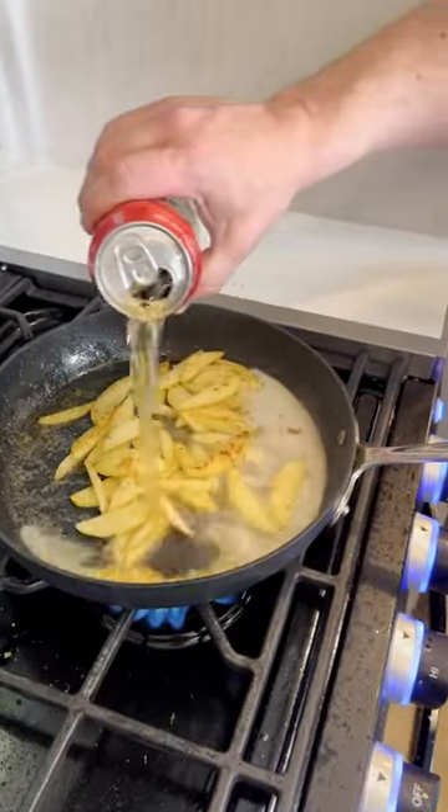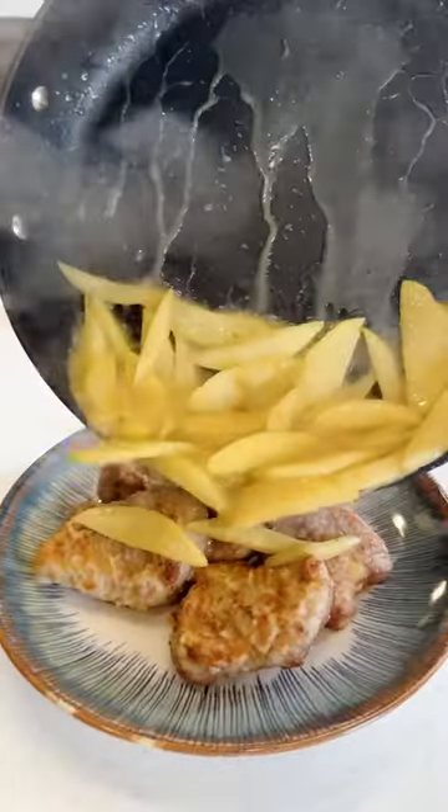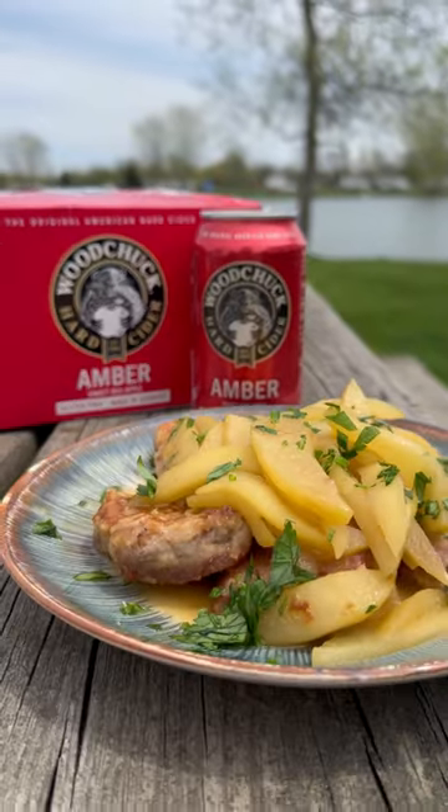Let those crisp up a little bit, then add our Woodchuck Amber Cider for a touch of sweetness. Plate up with our pork medallions topped with our apples, a little bit of parsley for garnish — and there you have it: pork medallions with Woodchuck Amber Cider.